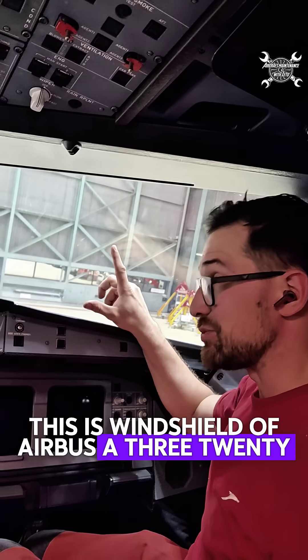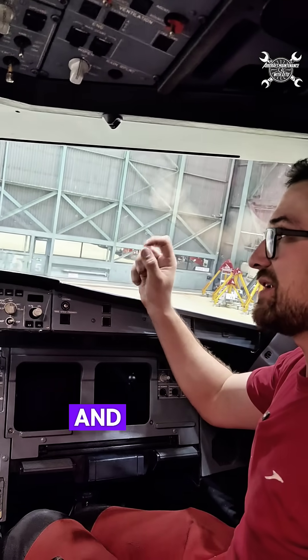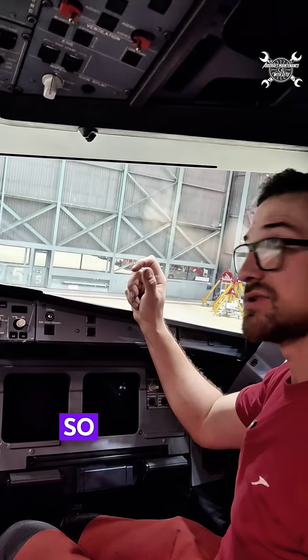This is the windshield of an Airbus A320, and I would like to show you how thick it is and how it is actually installed on the airplane. So let's take a look at it.